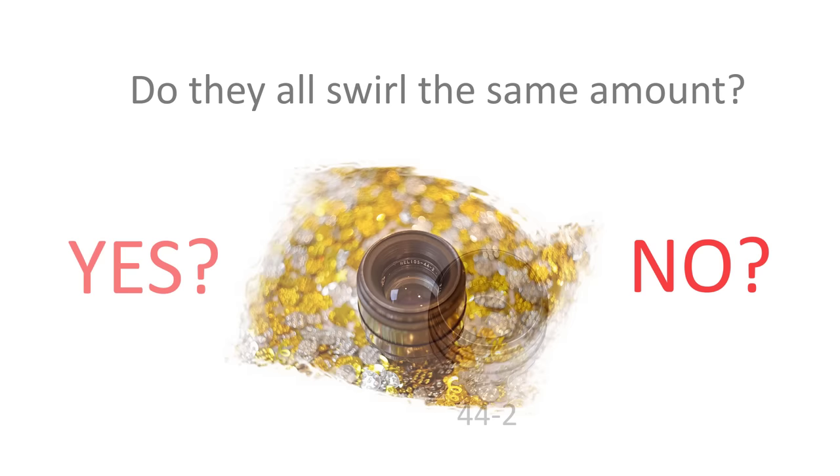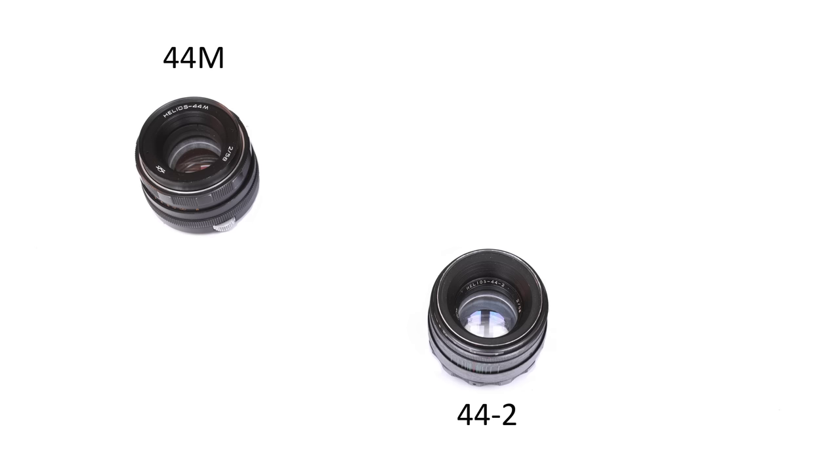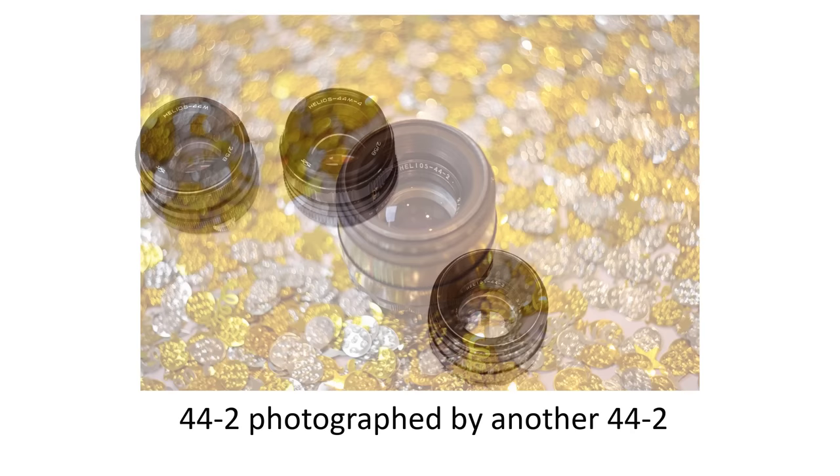My collection of Helios 44 lenses started with this Helios 44-2. I'd seen online the kind of swirly images the lens can produce and wanted to try them myself — I wasn't disappointed. The lens certainly swirls in the right conditions, is sharp wide open, and focuses quite closely. Then I found a Helios 44M in an antiques market in extremely grubby condition, but it cleaned up well. My third lens was a 44M4, a car boot sale find attached to a Zenit 12XP camera in pristine condition.